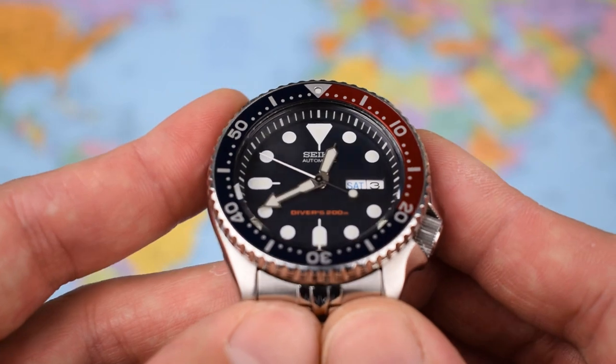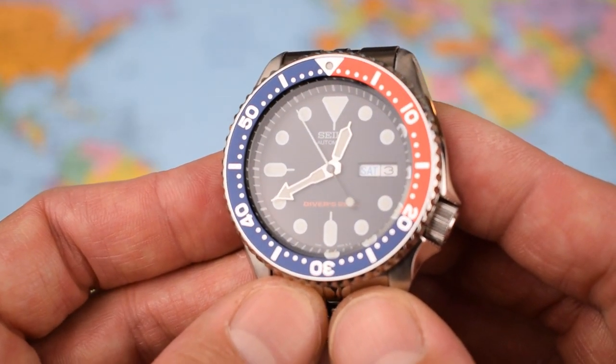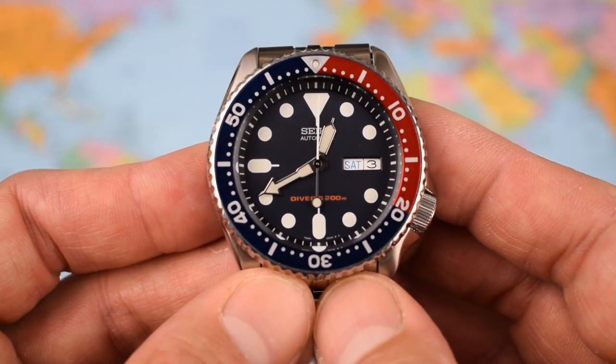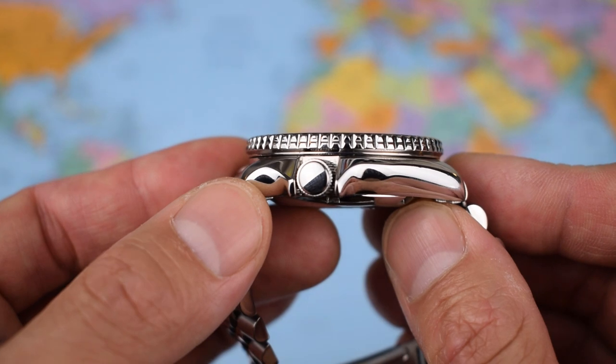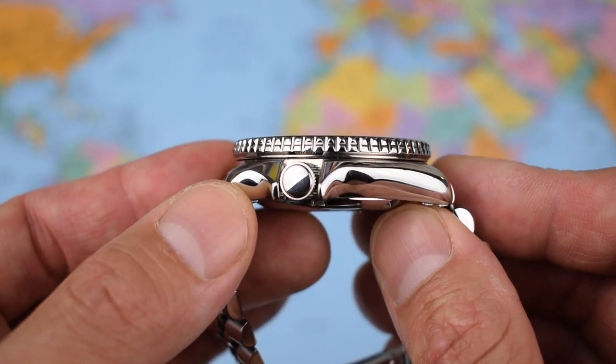We've got an aluminium bezel insert there — a little bit shiny, a little bit cheesy looking by my standards, I must admit. But a lot of people buy this Pepsi-style 009 just for that bezel, so perhaps I'm on my own here as well. Screw-down crown there at the 4 o'clock, but it's not all that easy to get a grip on and operate, if we're being honest.